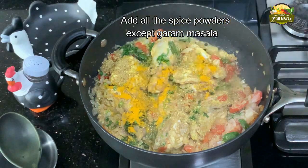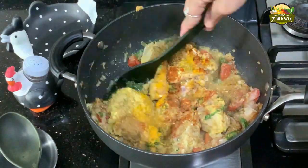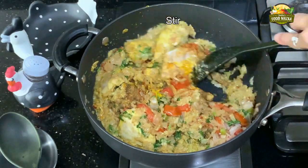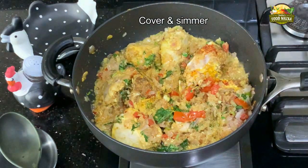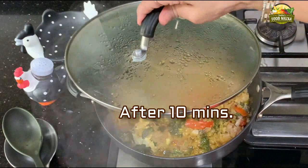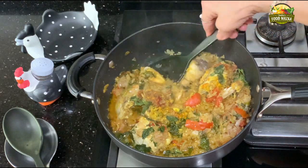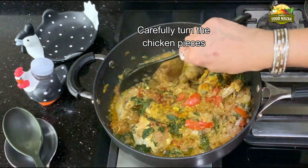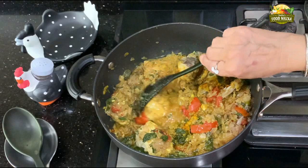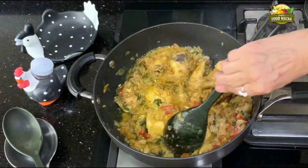Now add the spice powders — add everything except the garam masala, which we will save for the end. Mix everything together and that's it — you don't have to do anything more. Cover it and let it simmer for 10 minutes first; do not open the lid until then. After 10 minutes, turn the sides of the chicken pieces, then cover and let it simmer for 10 more minutes without opening the lid.